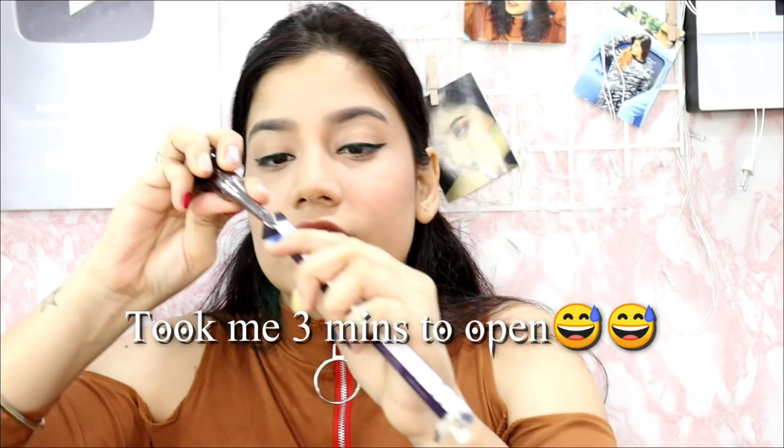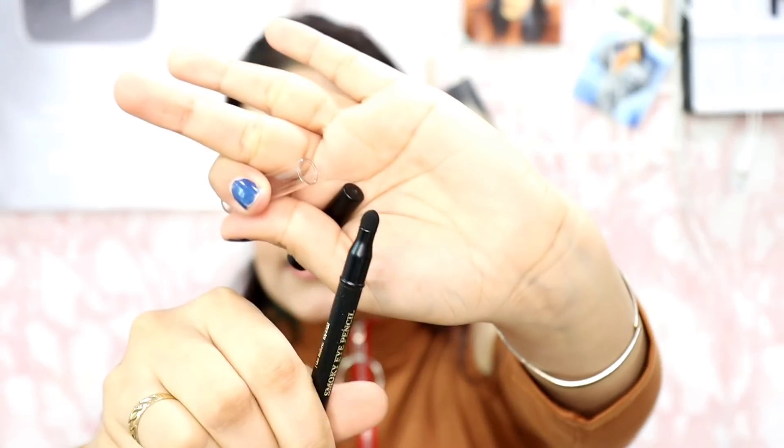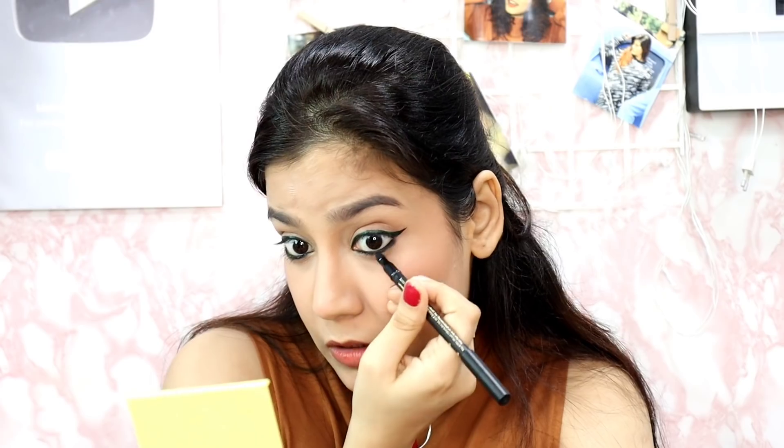Next I have this Purple Smoky Eye Pencil, Smoky Doe. You have to sharpen it and you get a smudger from the back side which you can use to create a smoky look. I am applying it on my outer half — it is supremely pigmented. I am really looking forward to creating smoky looks with this kajal. You can actually smudge and create a smoky look without needing a separate brush.